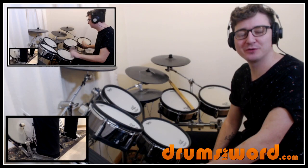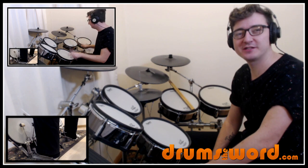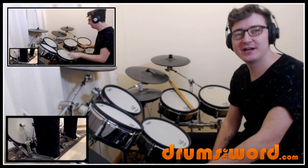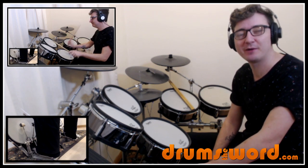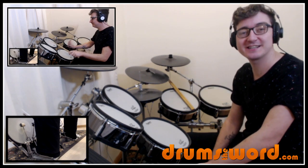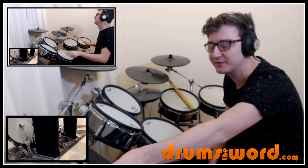Hey drummers, it's Rob Litton here from drumstheword.com. Welcome to this free mini song lesson. This song was requested over on my Facebook page, so if you want to make your own song suggestions then please go over there to do so. You'll find a link to the page beneath this video. I'm currently asking for the month of December for my Facebook followers to make their song suggestions including Christmas classics. This month of December I want to do a load of freebies, so here's one of my first freebies of the month.